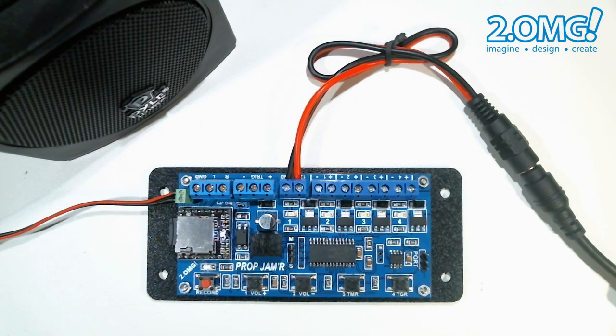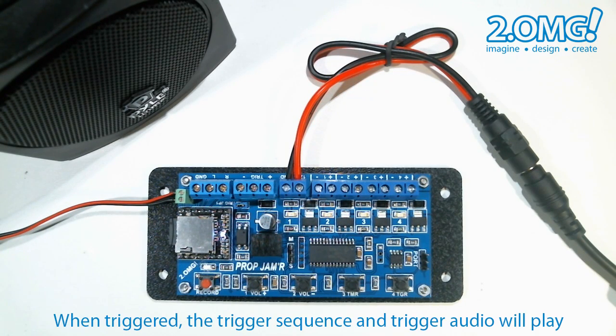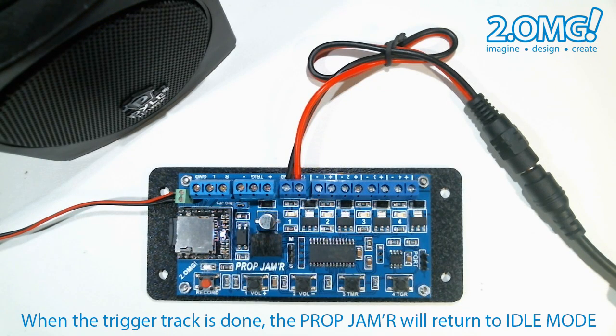Let's go ahead and trigger the sequence we just recorded earlier. You can see that when the prop jammer is triggered the recorded trigger sequence along with the trigger audio track will play. Once it's done the unit goes back to idle mode and the ambient track will begin to play again. And back to idle mode.